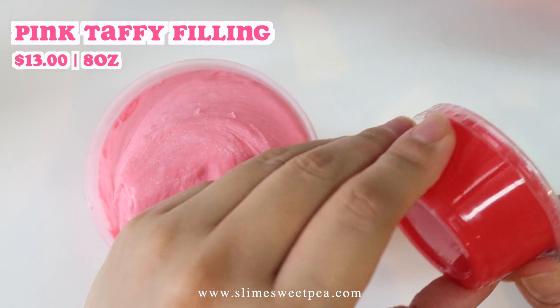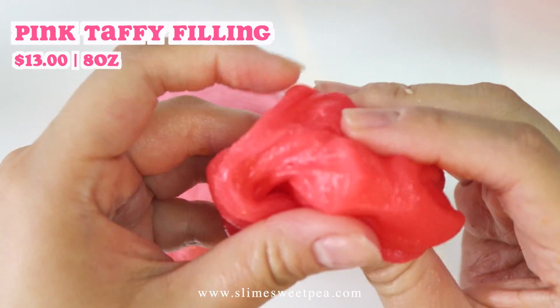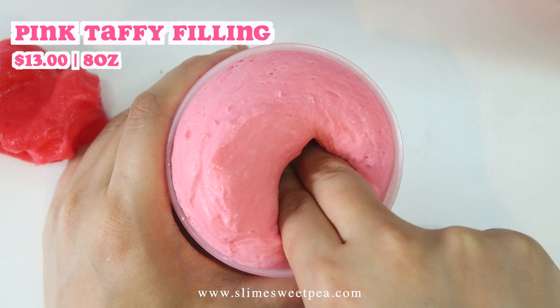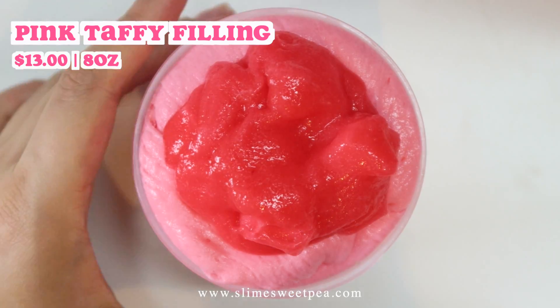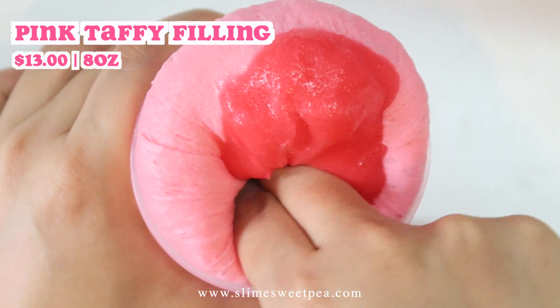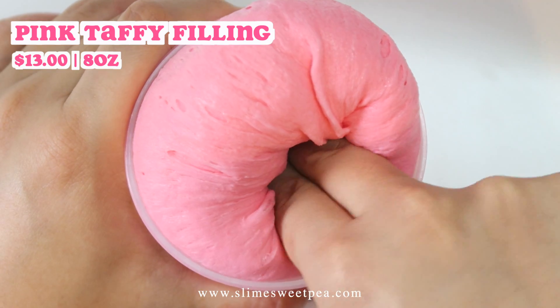The first new slime in the restock is called Pink Taffy Filling. It comes with a 2 ounce of jelly slime with a bit of jelly cubes in it and an 8 ounce of this very squishy and taffy-like textured base. Once you mix them both together, it creates so much sizzle and bubble pops. When you inflate it, it can become super monster sized and almost triple in size, which is awesome.